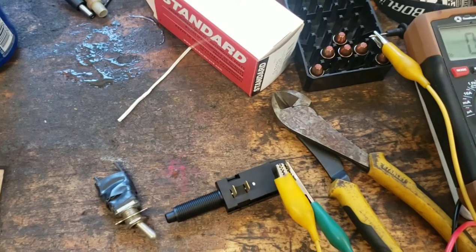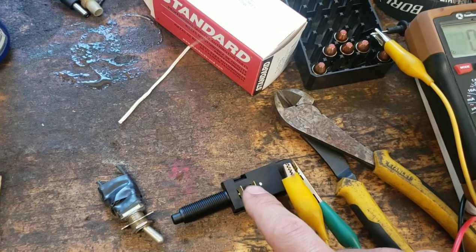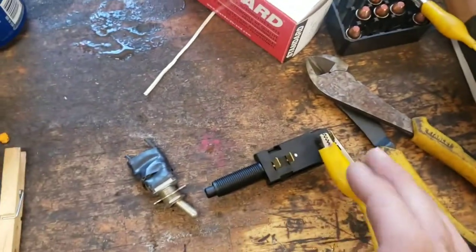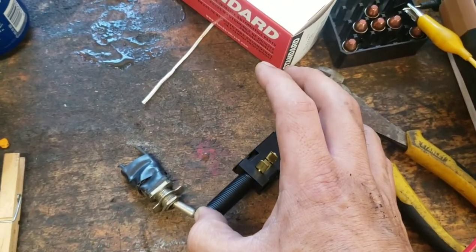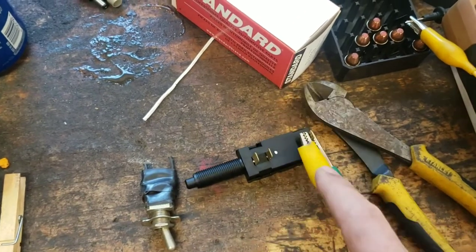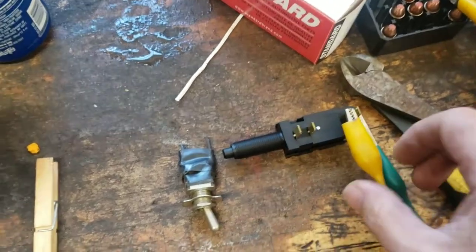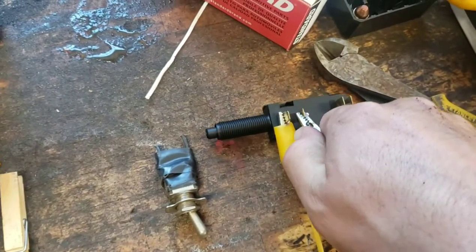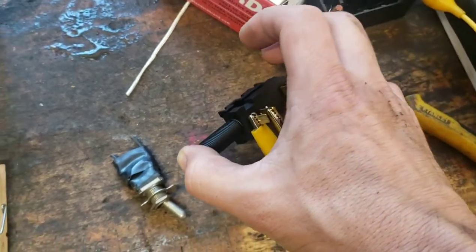One thing I didn't mention — I need to figure out which of these terminals are normally open and normally closed, so I know which ones to wire to the brake lights and which ones to wire to the torque converter. Easy enough — you can see my alligator clips going back to my meter. Right now I'd assume it's normally open. Push the switch — it closes. So that will be the brake light switch side. Now if I hook the alligator clips to the other terminals it should beep all the time until I push the switch in. We got a beep — close the switch, and it stops. That will unlock the torque converter.